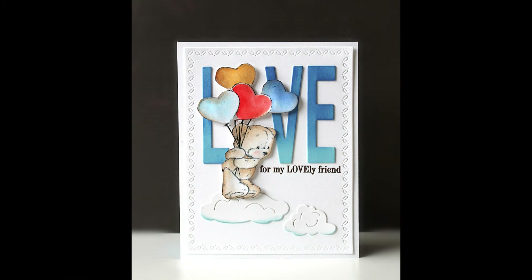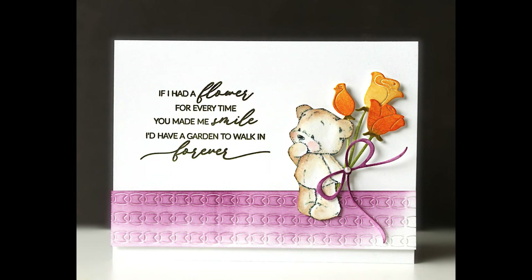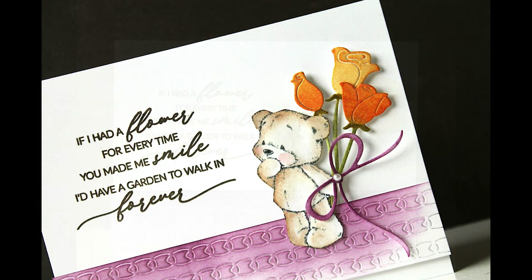Here's another one of those bears — 'For my lovely friend.' This could be a Thinking of You card, a Valentine's Day card, or even a birthday card: 'Sending love on someone's special day.' I told you I had a lot of fun making these Critter Cards. 'If I had a flower for every time you made me smile, I'd have a garden to walk in forever.'